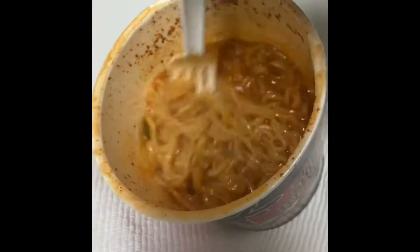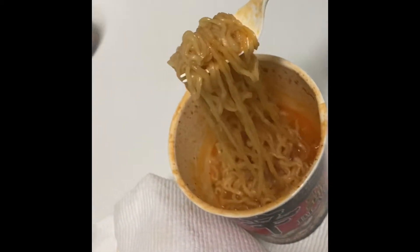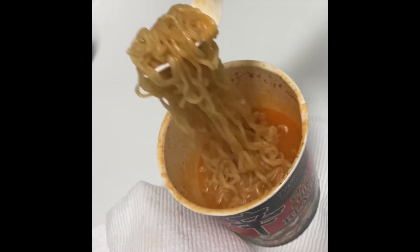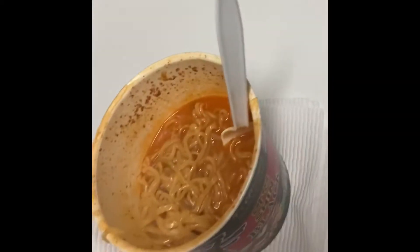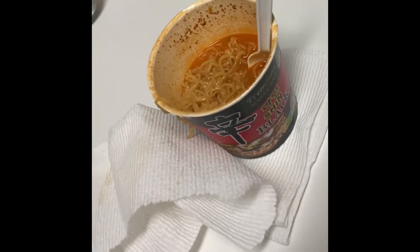I don't really like soupy, soupy ramen. It's still really hot and steaming, so I'm going to let it sit for like ten minutes in hopes that it absorbs most of that. It will be good. See you soon.